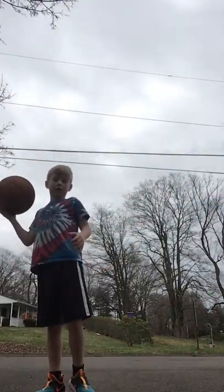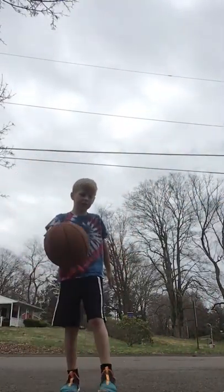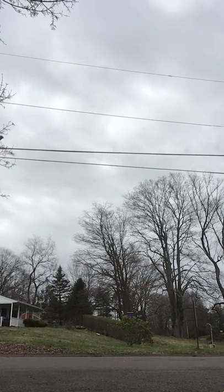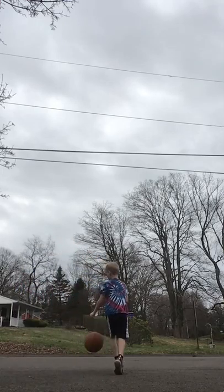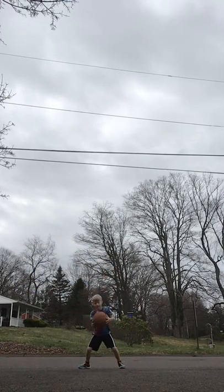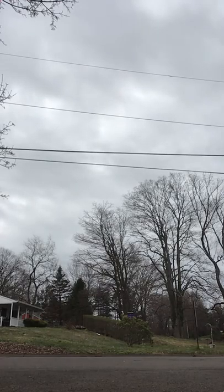My dad knows how to play basketball, it's good. How to do it between your legs — like this. Go big, right open. I'm just not really that good, but I know how to do it.